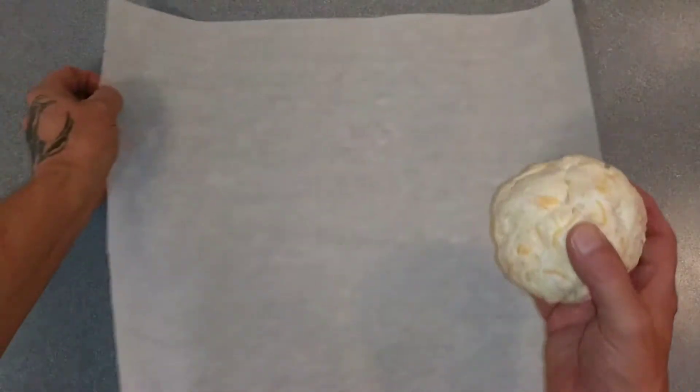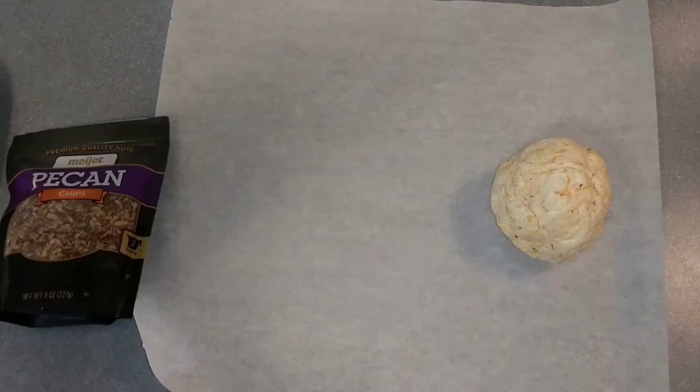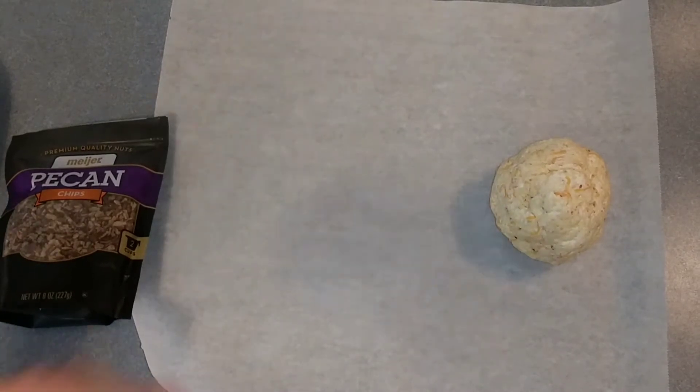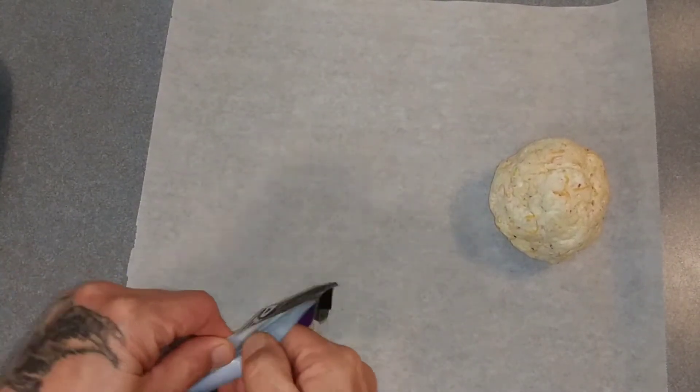We're going to need some wax paper or parchment paper, and now let's wash our hands real good. Okay, we've got our parchment paper out.